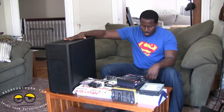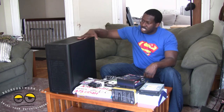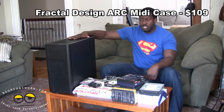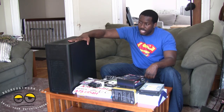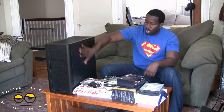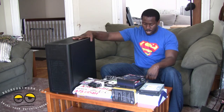Next, of course, is our case. Now our case is a Fractal Design Arc Mid case. This is a $109 case. As I suggest, you always get something solid and good. It's a very solid case. It's got a USB 3.0 port. We'll show you more details as we go through the build itself. So it's $109.